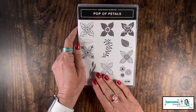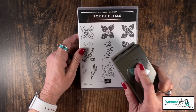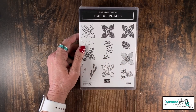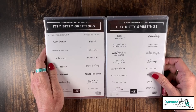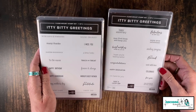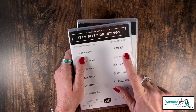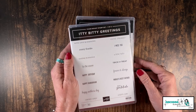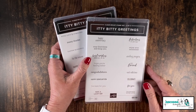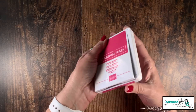Let's talk about the stamp sets we need for today's project. I'm going to use an old favorite called Pop of Petals — I love it! Look at all those great flowers, stems, leaves, and little flowers as well. We're going to use the matching punch too. There's no sentiment in Pop of Petals, so let's find just the right one. I chose Itty Bitty Greetings — 32 greetings to choose from! Since we're in the middle of the COVID-19 pandemic, I wanted to use 'I Miss You.' But you also have thanks, happy birthday, with gratitude, fabulous at any age — lots of sentiments that'll work perfectly with today's card.